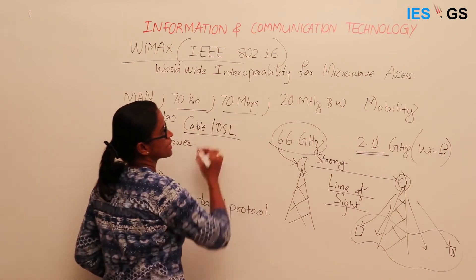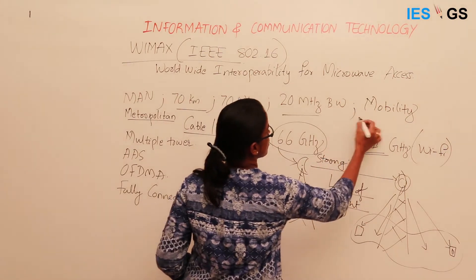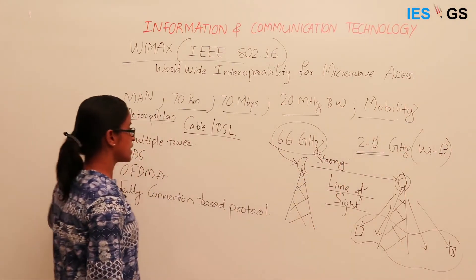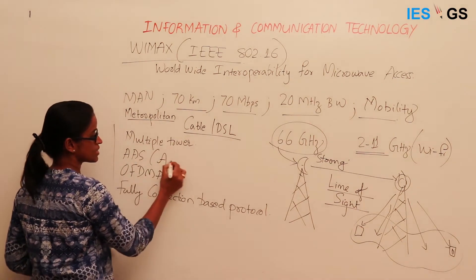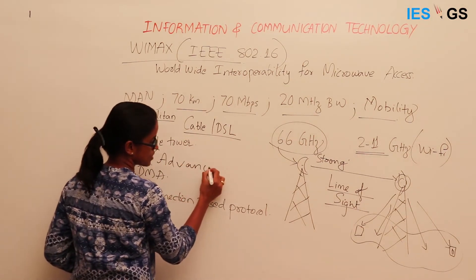In summary, WiMAX offers high range, high data rates, high bandwidth, and mobility support. It also came with advanced technologies like multiple towers and advanced antenna systems.